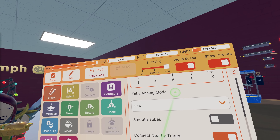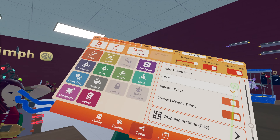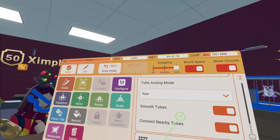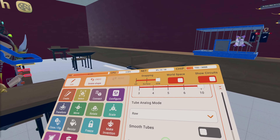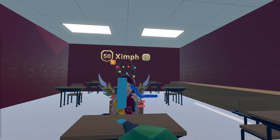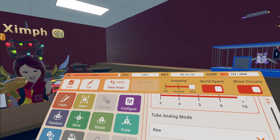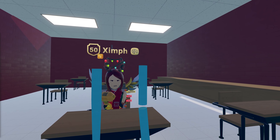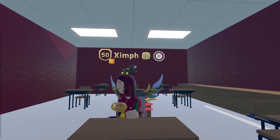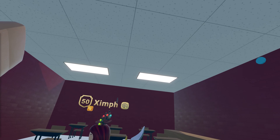Next we're going to talk about smooth tubes. With smooth tubes on, it's very shiny and smooth-looking but with a little point at the top. With smooth tubes off, you get a nice flat top. Connect nearby tubes is simple: if you make one tube and want to make another smaller one and have them connect, turn that on and they become one shape. If you don't want them to connect, turn it off.